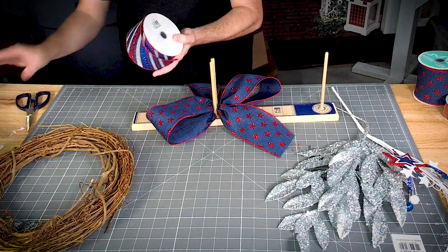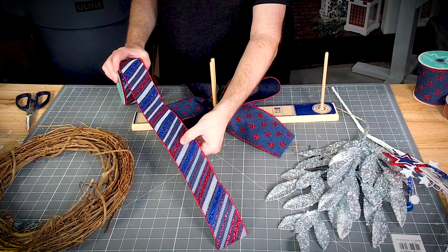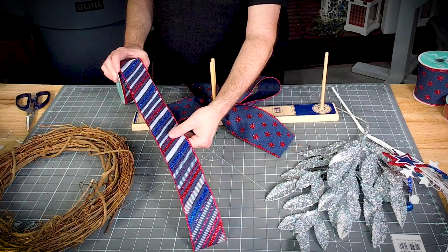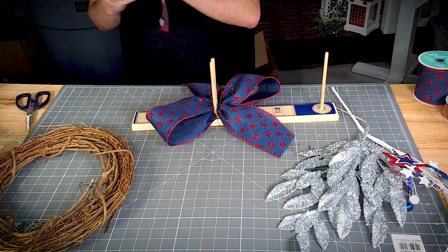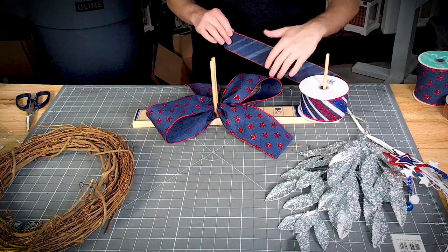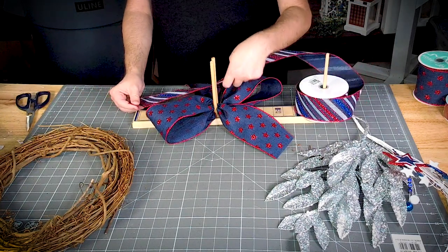Now we're going to use our two-and-a-half inch ribbon. This one has the same navy base but it's got red, blue, and white glitter. All right, so this time we're going to do eight loops.